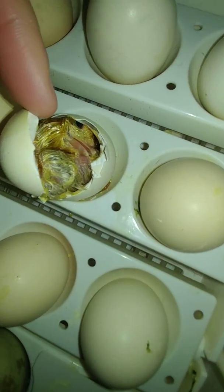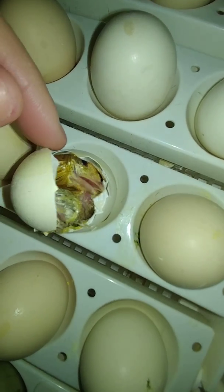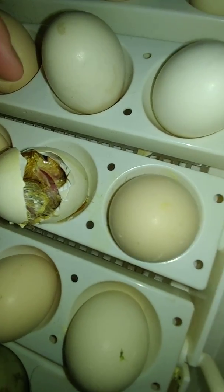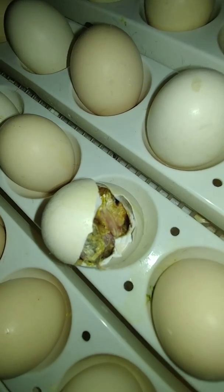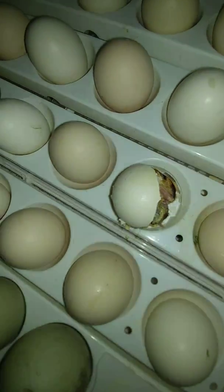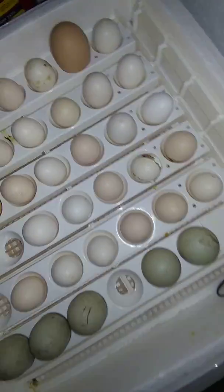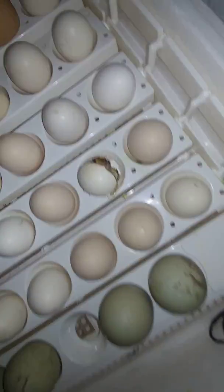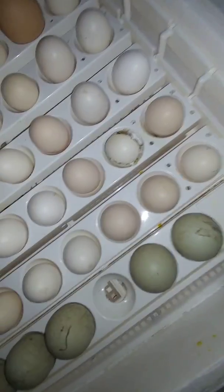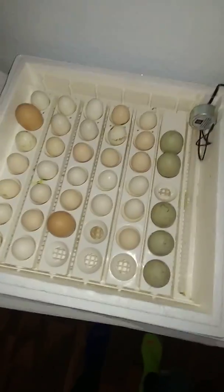Doing great so far. As you can see, he's attached to the eggshell, so you have to be very careful — he'll get out shortly. After he hatches, he'll lay around in the incubator and dry out. I usually let them stay in the incubator for a few hours so they get dried out and stay warm. Then after about eight hours I'll put them in the box and start teaching them how to eat and drink water.